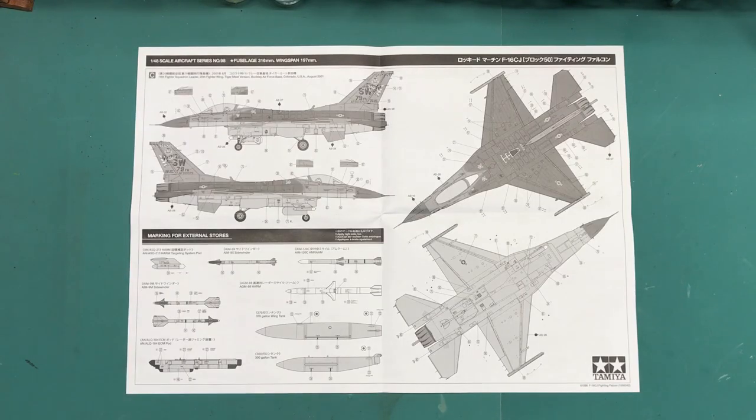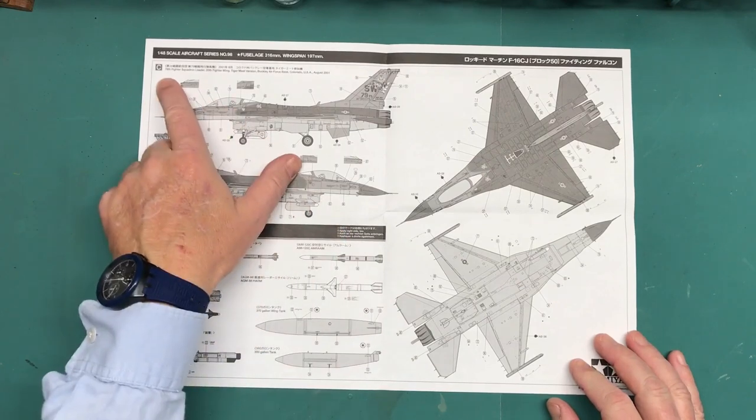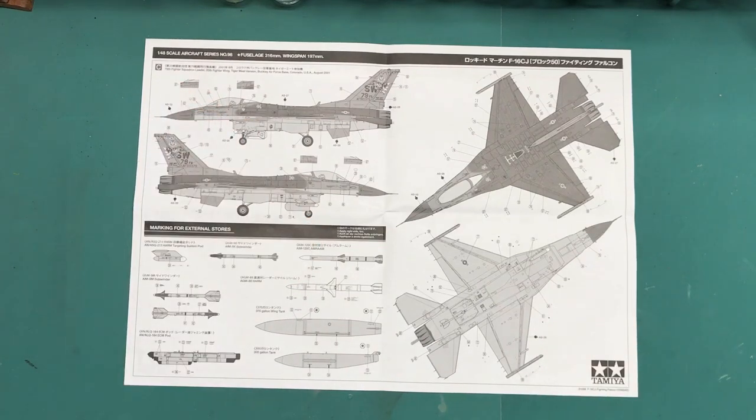First I want to talk about the marking scheme I'm going to go with, and that is option C on this marking guide here — which is a 79th Fighter Squadron leader, 20th Fighter Wing, Tiger Meet version, Buckley Air Force Base, Colorado, USA, August 2001.